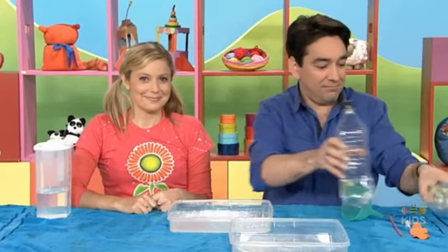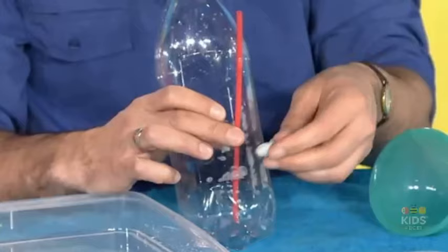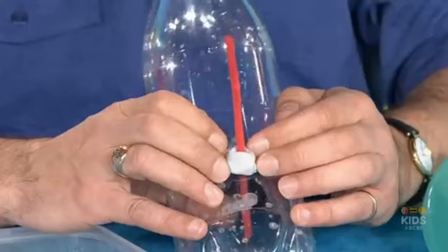Another bottle with a hole. Put a straw into the hole and some tack around the straw. Squeeze it around — squeeze, squeeze, squeeze. Make sure no water can leak out around the edges.